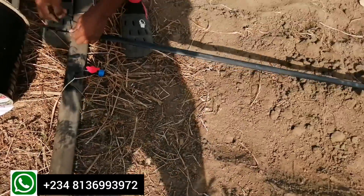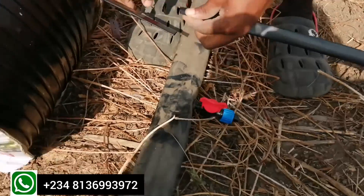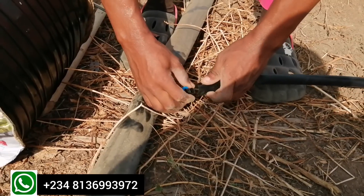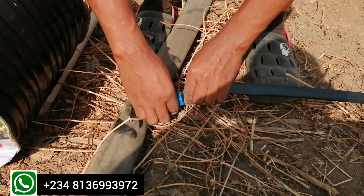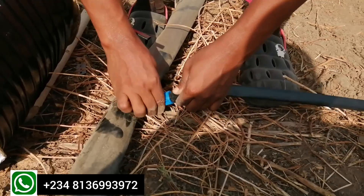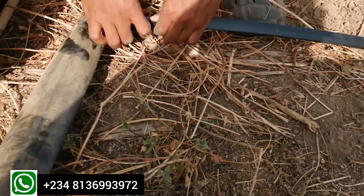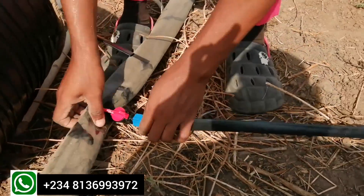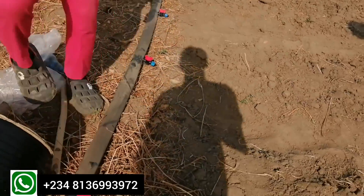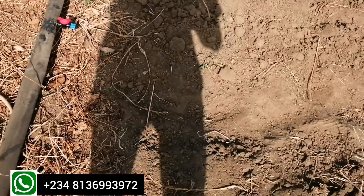The first line has already been successfully laid, and our engineer is already connecting it to the connector that links it to the major line. The drip tape has already been perforated from the company. The beauty of it is that it's not a process you will repeat every time — it should remain in place for the entire planting cycle. The next time you do this again is when you want to start another cycle.